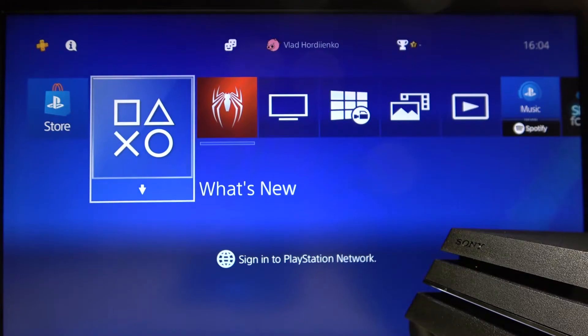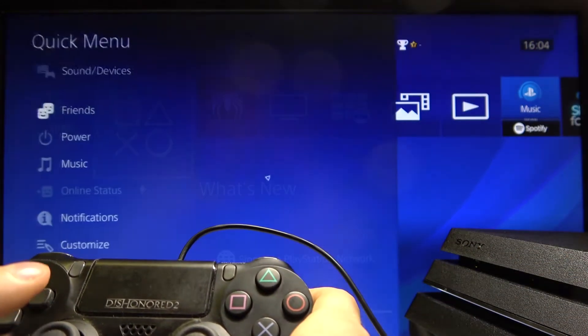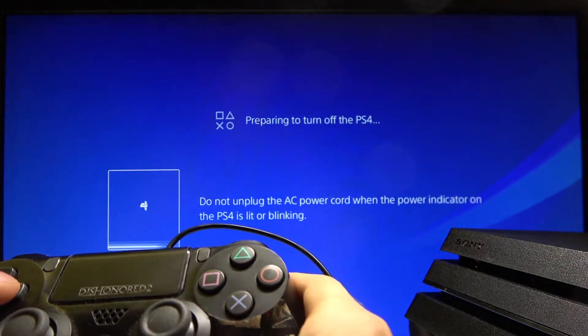Hi, today I'll show you how to update system software on the PS4. We will do it by using the safe mode, so first of all we need to turn off our PlayStation.